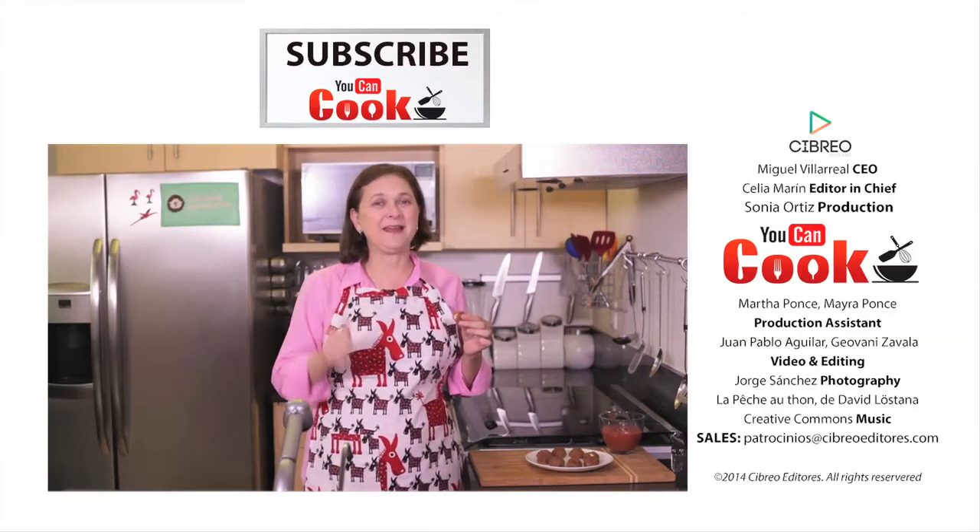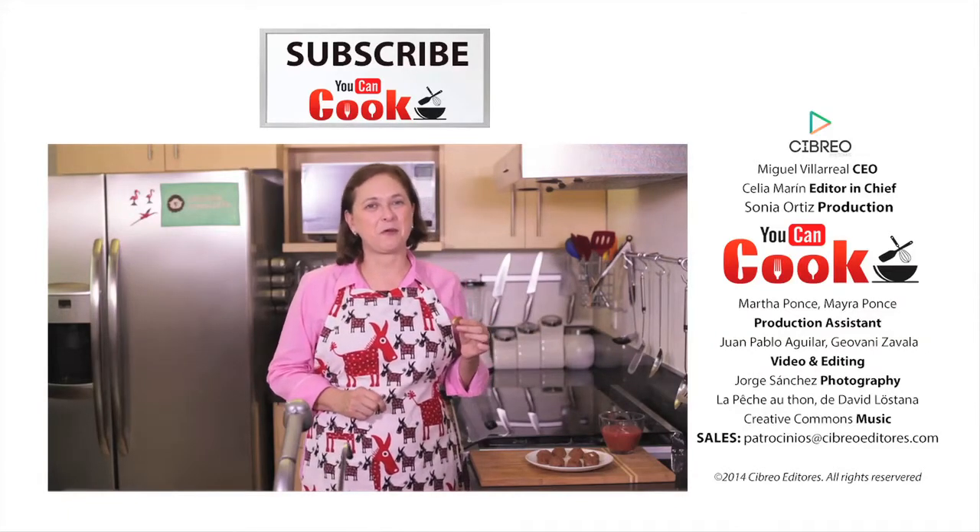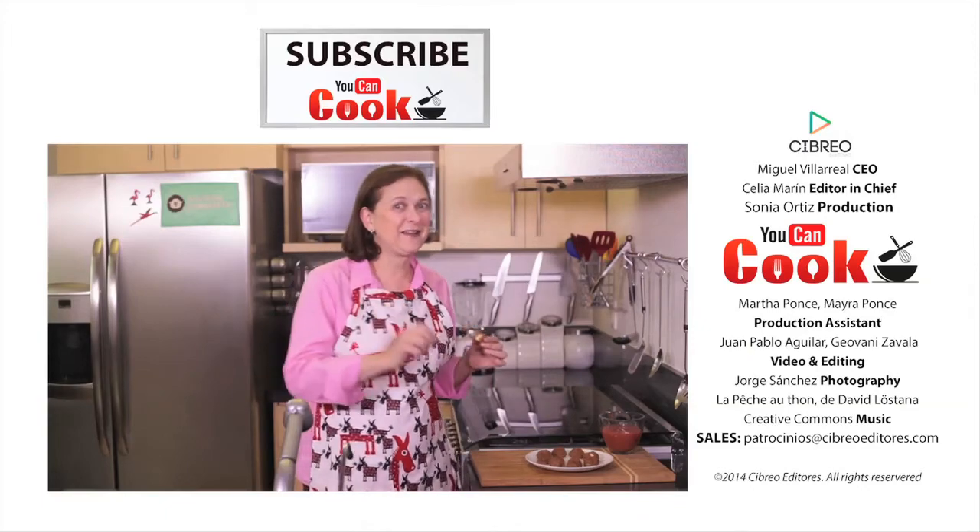If you like them, give us a like and make sure you subscribe to You Can Cook, where we publish five recipes per week. See you next time!